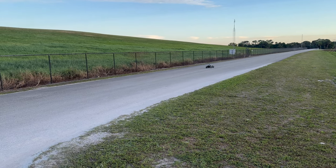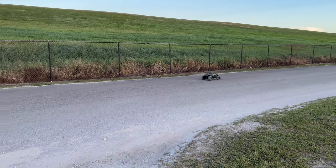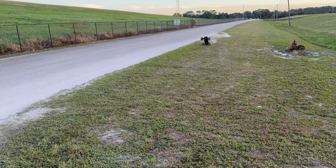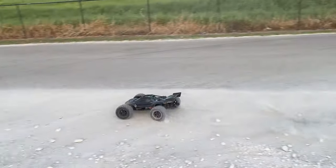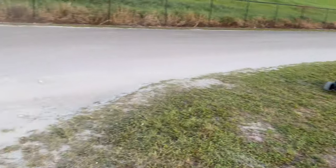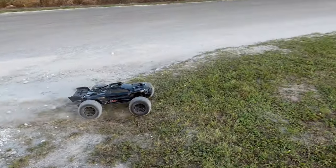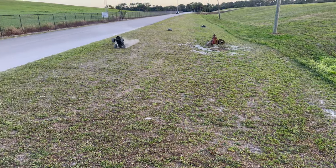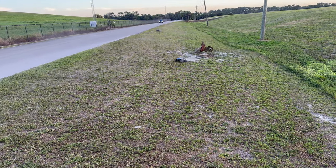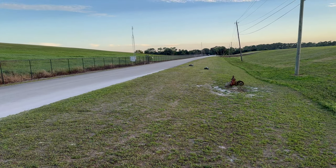I'll do it on the grass — I don't want to do it on the pavement on these brand new tires. Yeah, because these Sledgehammers just dig in. They're so great — it's literally like a brand new dirt bike tire. I hear a lawnmower.